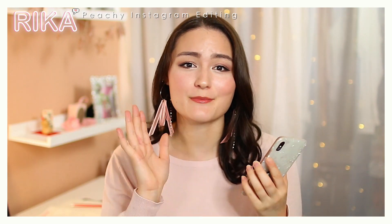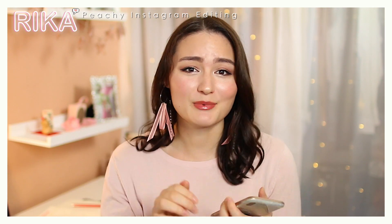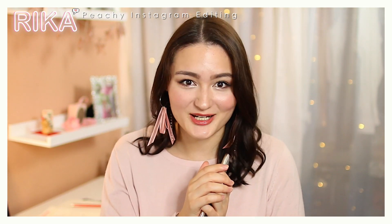Welcome back to my channel! Today I wanted to lay it all out in one video about how I edit and maintain a peachy Instagram feed. A lot of you guys have been requesting and asking questions about it, so I wanted to cover what apps I use, how I plan my Instagram photos, and everything you need to know. I've gotten it down to about a minute of editing time, so I'm going to show you guys how I do it.